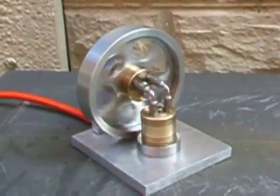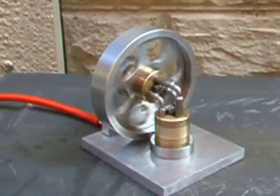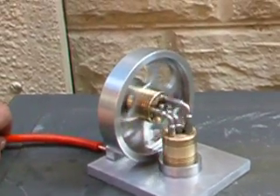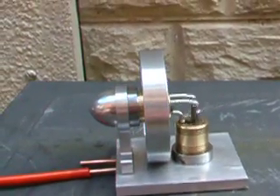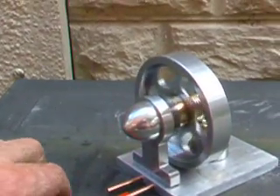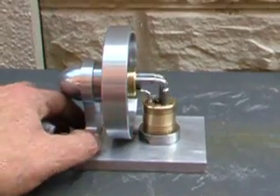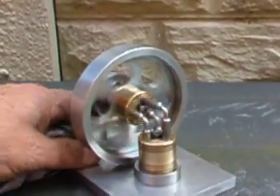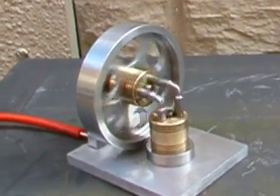Here's a little elbow engine just on tick over — it's just ticking over on about 20 psi. I'll just do a rotation of it just to let you see what's happening, and then I'll go in and turn the pressure up a little bit just so you can see what sort of speeds it will get up to.